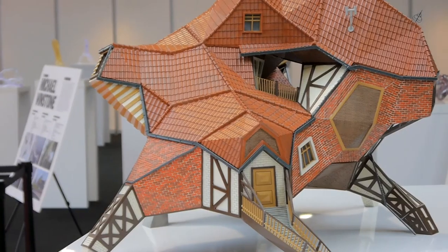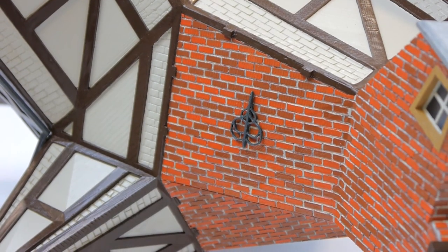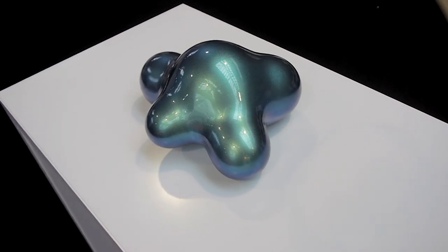So that was the Berlin 3D Print Show 2015. If you get the chance of visiting another 3D print show near you, you should definitely go and check it out.